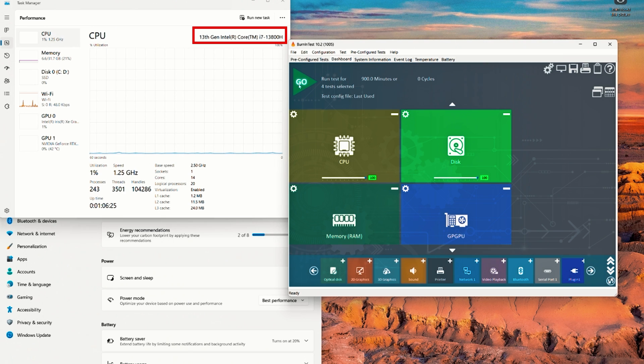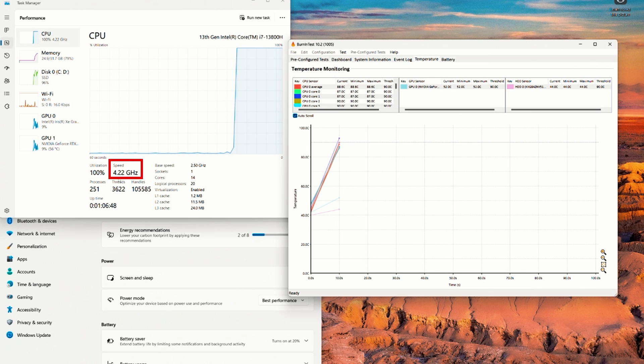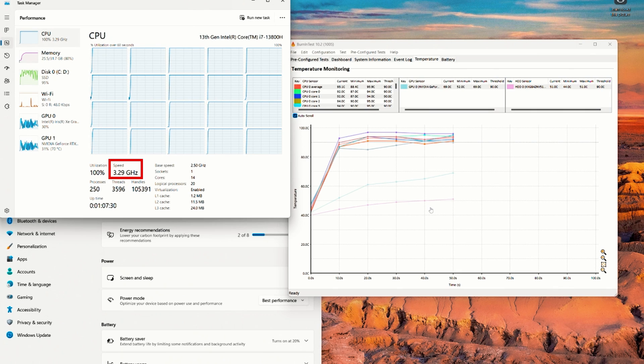Now let's see how the i7-13800H processor behaves under full load. Starting the stress test: it's hitting 4.15–4.2 GHz, then settling around 3.5–4.2 GHz as the fans spin up. It's holding well above the 2.5 GHz base clock with no problems. Switching to view utilization across all logical processors, at the one-minute mark it's averaging around 3.5 GHz — a solid sustained performance result.